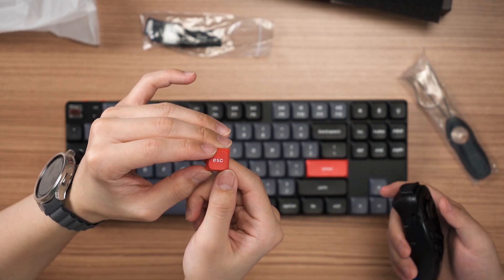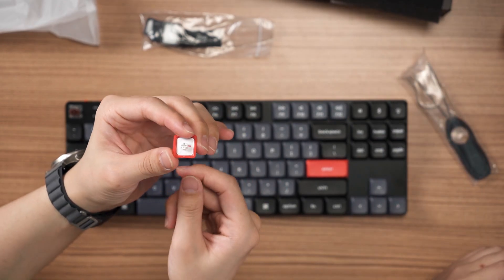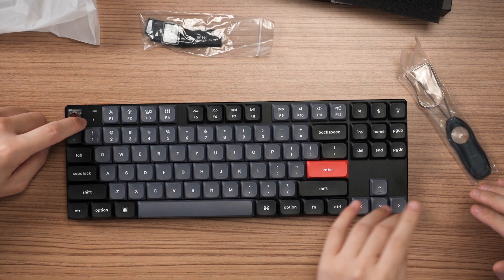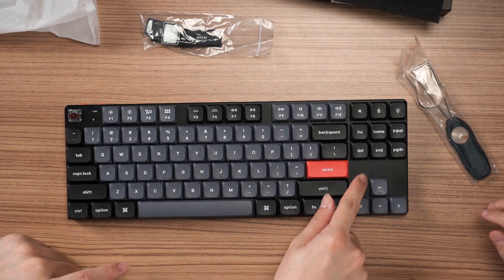The keycaps this time have changed from ABS to double-shot PBT, and the colors are pretty nice. With double-shot PBT you can see the white material inside really clearly. Since this is a dual-mode keyboard you also have indicator LEDs right here for Caps Lock and Bluetooth, which is good — they won't occupy the main area and are usually blindingly bright on other boards.